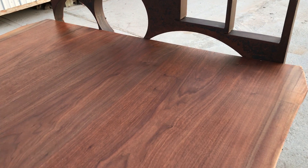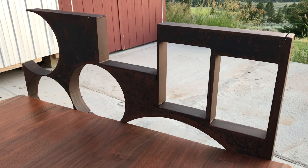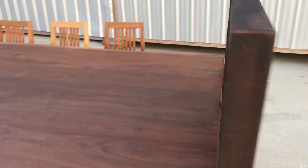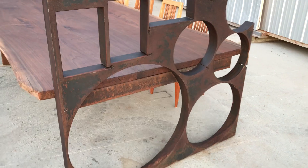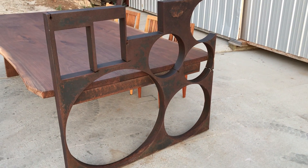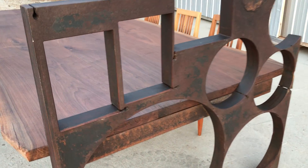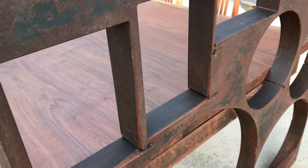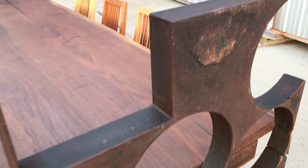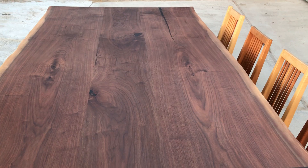And here's some salvaged steel. Three inch thick — this piece is about seven to eight hundred pounds. Pretty massive. I like the shapes in this. There you have it.